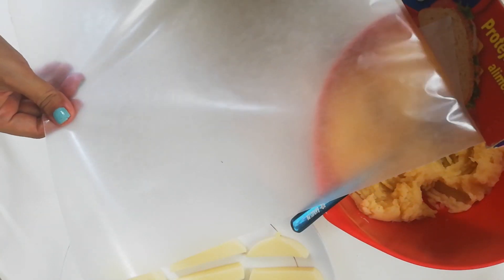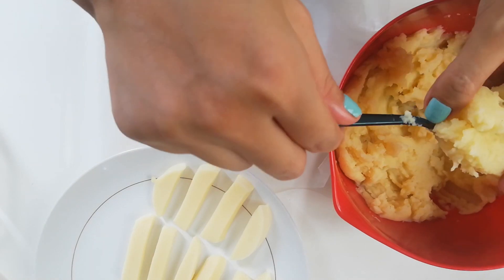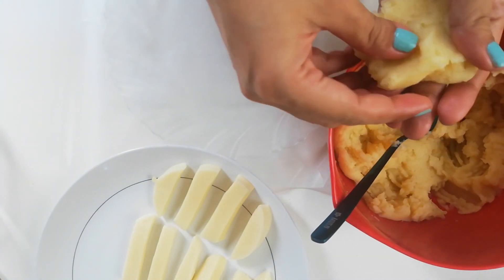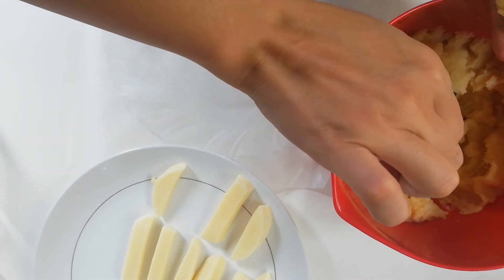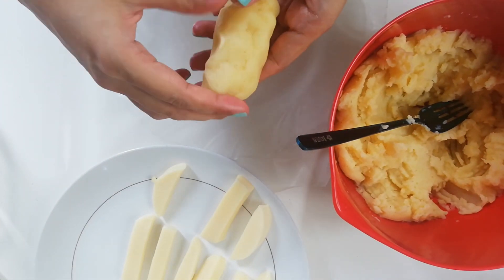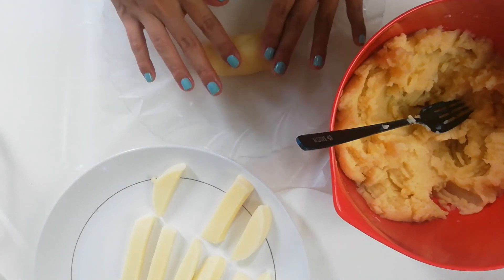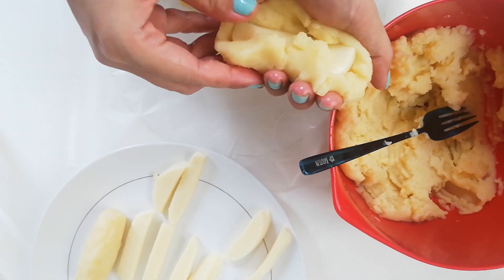Line your plate with wax or baking paper. Get a piece of mashed potato and flatten it on your palm. Put the cheese on top and cover the whole of it. Roll it on your palm or on your plate to smoothen the surface. Keep doing this until you finish all the potatoes.